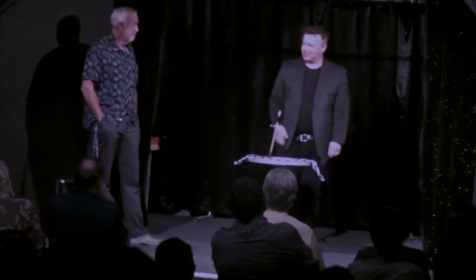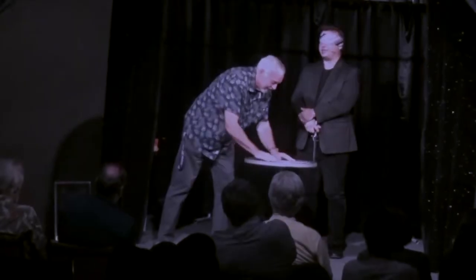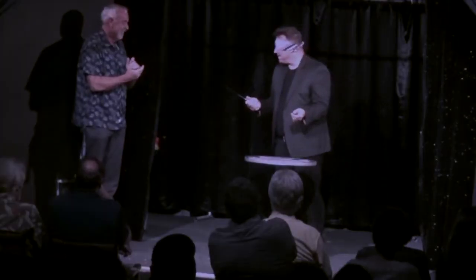The only danger with the standard method is that you can miss. But with Backstabber, you have no need to worry because you hit your targets each and every time without fail. You can even have the spectators mix the cards and still nail it every time. It's completely bulletproof, which frees you up to concentrate on the presentation because the method takes care of itself.